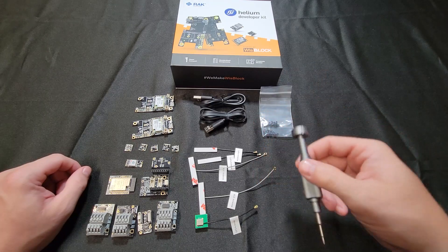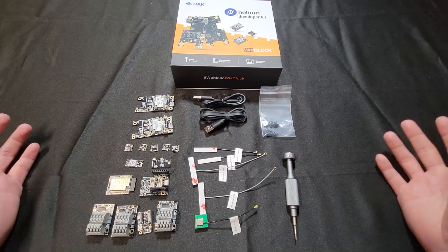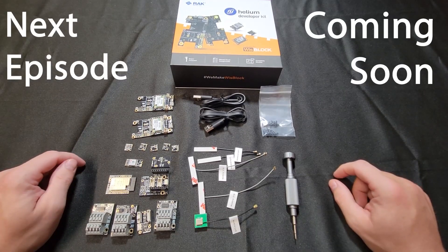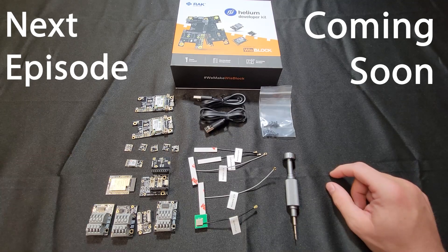Again, this is the Helium Developer Kit by Rack Wireless, and this is what we're going to use throughout the series. Thank you guys for joining me today. Please hit that subscribe button — it helps me out with the algorithm. I'm looking forward to having you join me on this journey, and we'll see you on the next one.